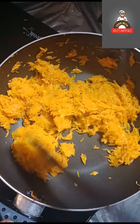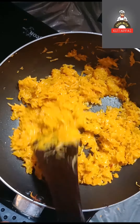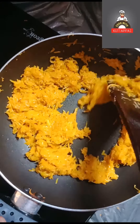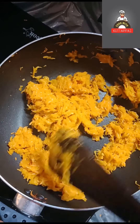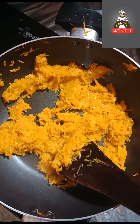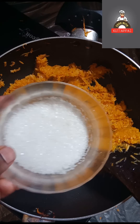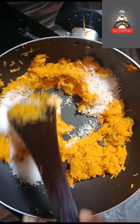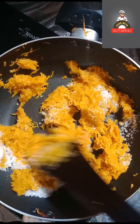We will cook the tea in the middle, and then we will add the tea on medium flame. We will add 30 grams of sugar and add a cookie for 4 grams.